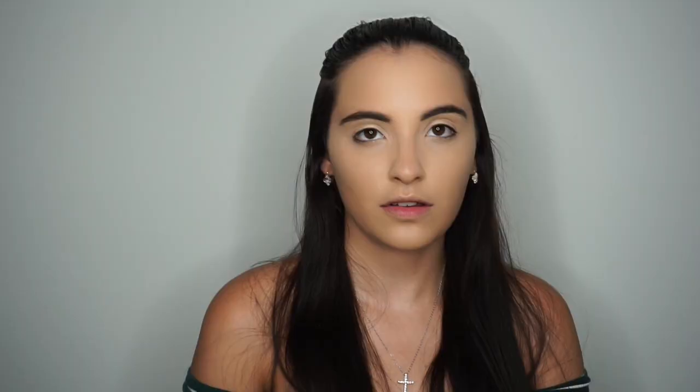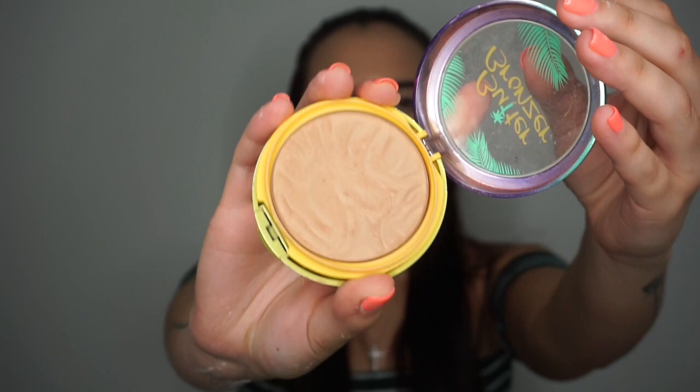Now I'm taking the Peach Perfect powder from Too Faced — I'm obsessed with this and have recommended it to all my friends. It just leaves such an airbrushed and flawless finish. I do like a matte finish sometimes, but this under the eyes and all over the face is just so beautiful. Now I'm going in with the Physician's Formula Butter Bronzer — this smells like paradise. If you pick it up and smell it, you're going to fall in love.